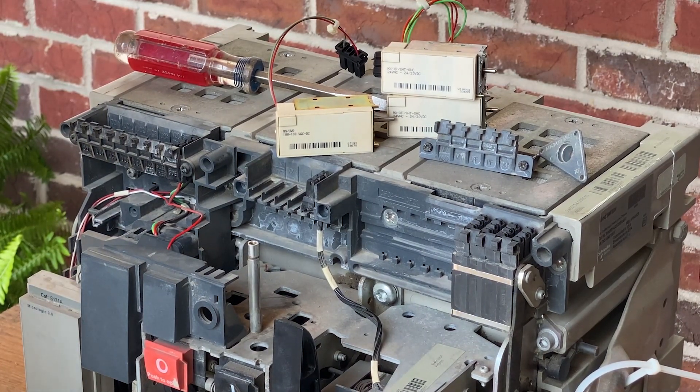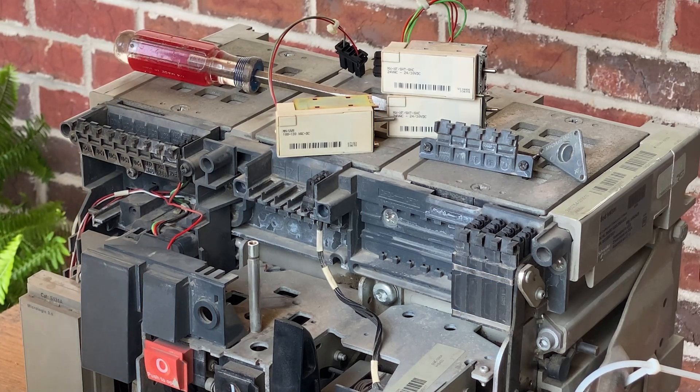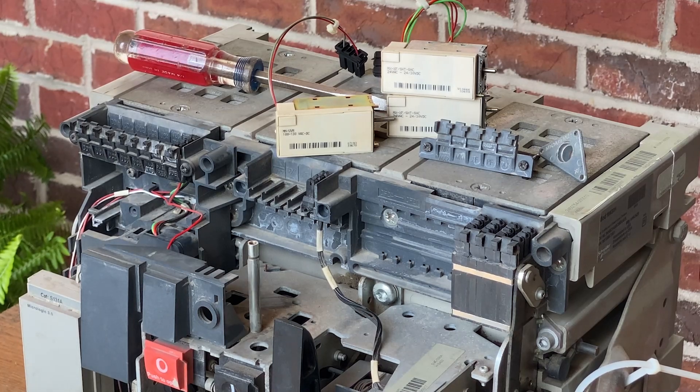So that is a quick breakdown on the communications, the secondary controls, their functions, their identifications, and their code definitions. Hopefully this helps. If we can help you with anything else, give us a call or you can reach us at electricalpowerandcontrol.com. Thank you again, and God bless.